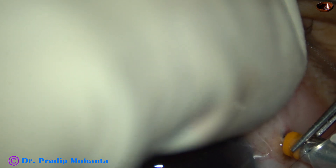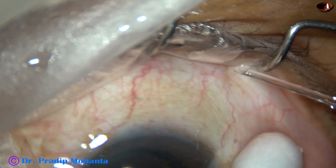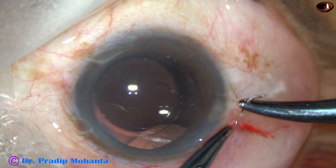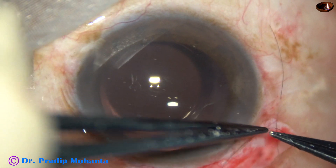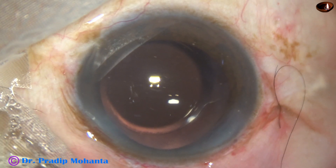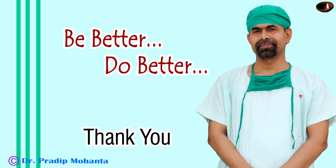Now I close the sclerotomies and then remove the irrigating trocar at the infero-temporal quadrant. I massage the area and find that there is no leak — if there were a leak, there would have been ballooning of the conjunctiva. I oppose the conjunctiva to the limbus with a releasable suture using 10-0 nylon. This is an edited video. Thank you very much for your attention. Hope this video will inspire you to learn vitrectomy.